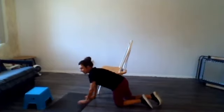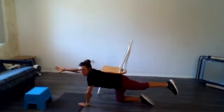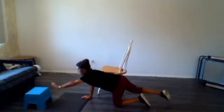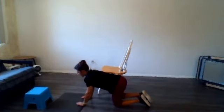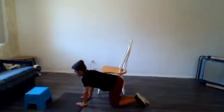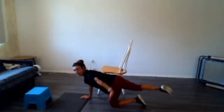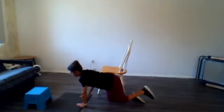Coming down on your hands and knees in tabletop position, we're going to do a big reach with your arm and leg. Come to the side with that arm and back down. Big reach, come to the side, back down. Let's do one more of those on each side.